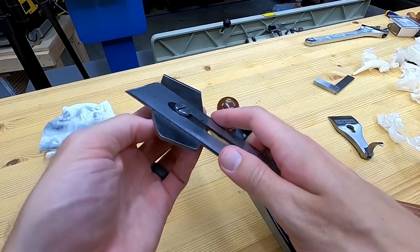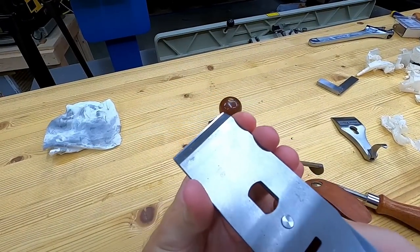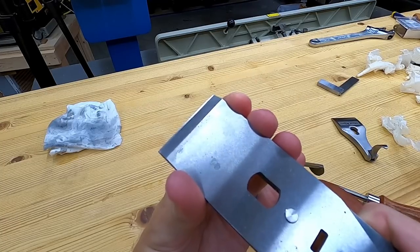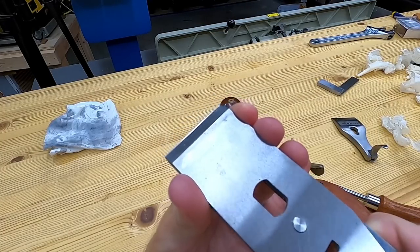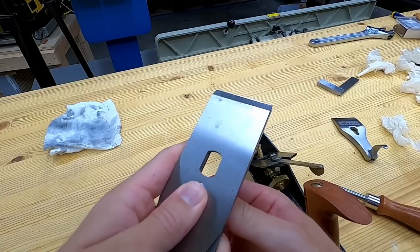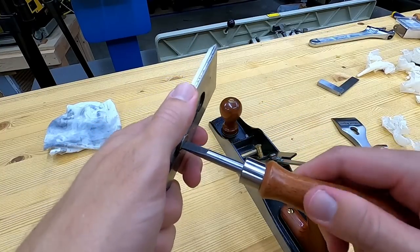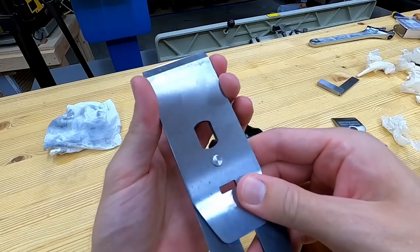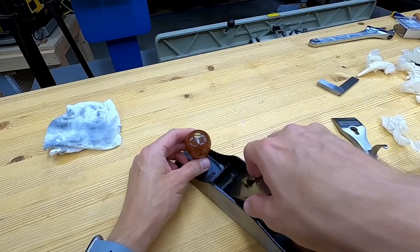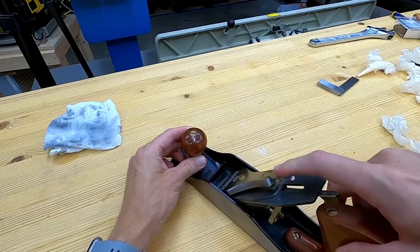Now we need to put the blade back on and get it adjusted. Slide the blade onto the chip breaker — some people call it the cap iron — and bring it up close to the edge, finger tight on the back where the screw is that holds the cap iron onto the blade. Once it's finger tight and in a good spot, bring over the plane screwdriver and tighten it up. If you've got really challenging tear-out prone wood then you could slide that up really really close, but for just standard practice a 32nd of an inch of the blade protruding from the cap iron works just fine.